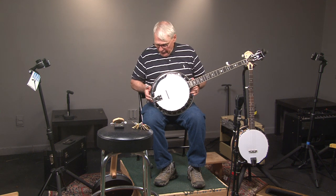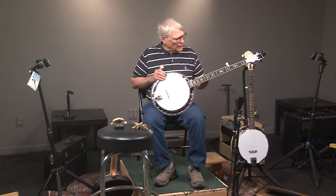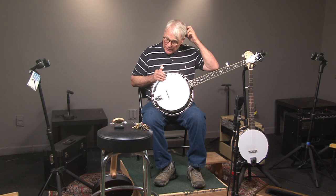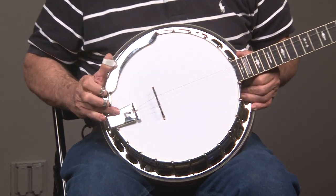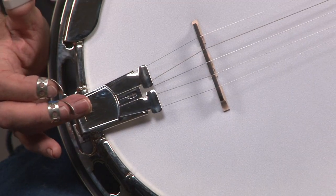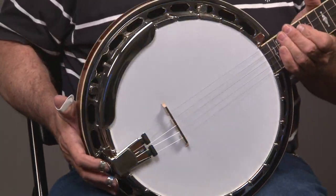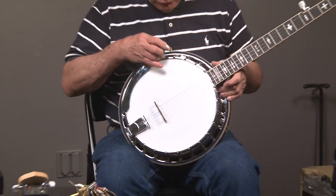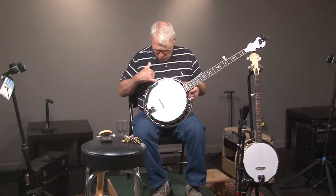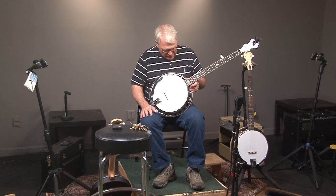Looking at the banjo itself, we'll see that it has copied a lot of the features from a pre-war Gibson, which would be the Presto tailpiece. And then we have the one-piece armrest, which is right here, and a really nice tension hoop, and a one-piece flange.